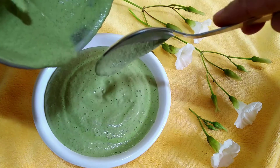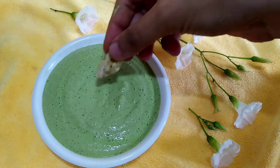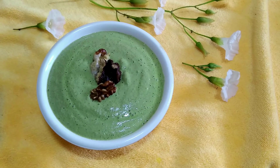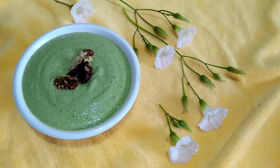If you do not like the taste of raw walnuts but still want to incorporate it in your diet somehow, this is a great option to try. You can even add some chilies, and because we have added coriander, you won't feel that walnut taste much.